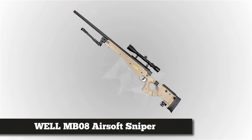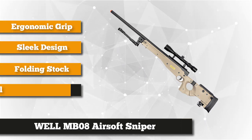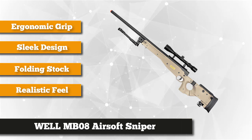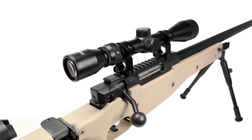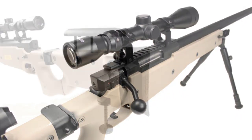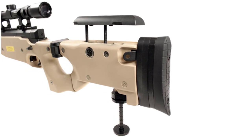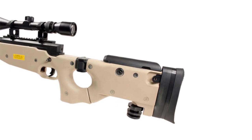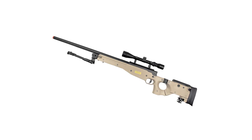At number three is the Well MB-08 bolt-action airsoft sniper rifle with scope and bipod. It comes in a tan color and modifies the features of the L96. It has a folding stock designed for hassle-free transportation and storage. The comfortable design with adjustable hop-up ensures durability and prolonged usability. The optic scope sits on a 20mm Picatinny rail, while the adjustable cheek rest and monopod guarantee optimum comfort and stability. It fires at 450 feet per second.